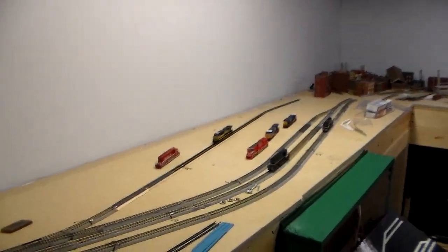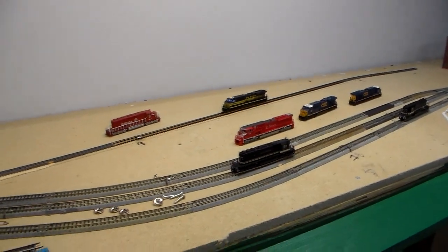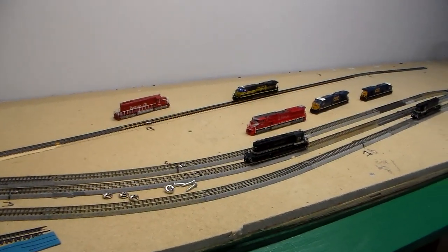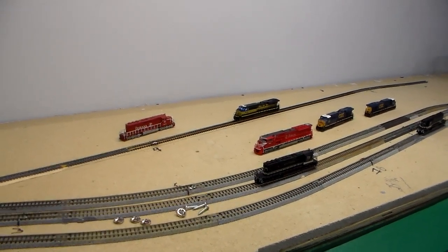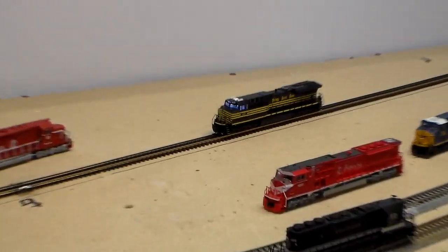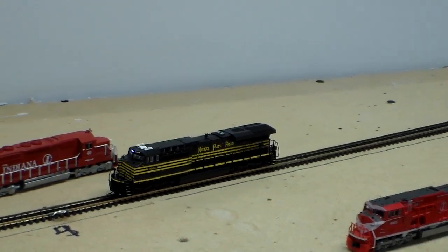I'll show you a little bit of train running. I have switches here so I can power up this section — you should hear it kick in here in a second. This is going to be my street running once I get things done, as you saw in the last video — that's where the street will be.